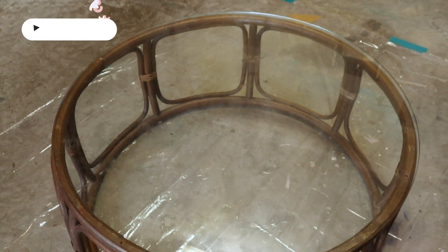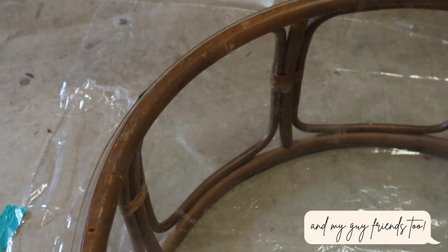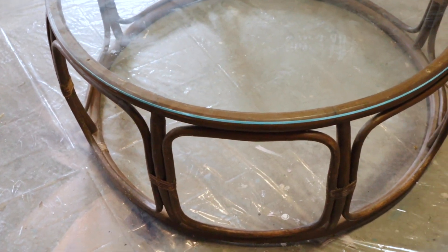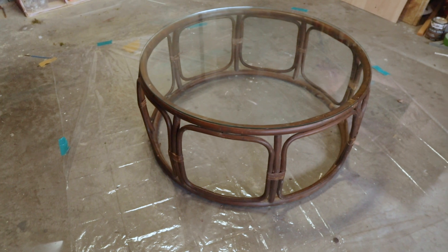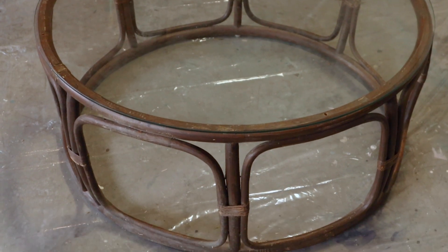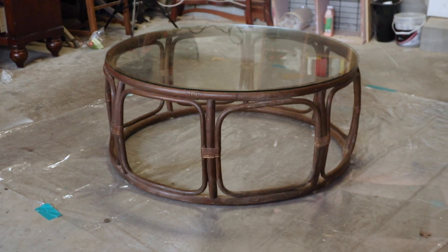Hey, welcome back to my channel, it's Ashley here. In this video I'm going to be sharing how I transformed this bamboo table that I purchased from Facebook Marketplace. I was so excited when I found this and I knew I had to drive an hour to get it because it was going to look perfect in my living room. The table was in pretty good condition, so there wasn't much I had to do.